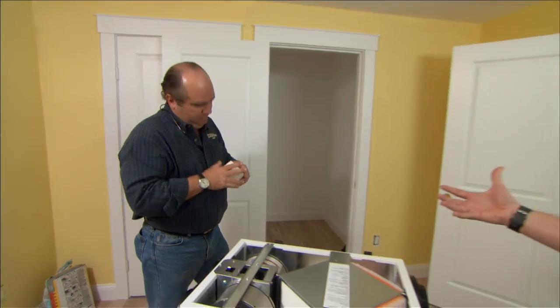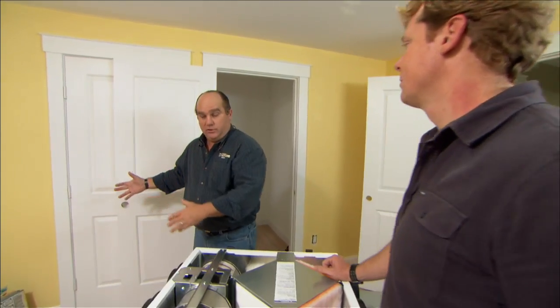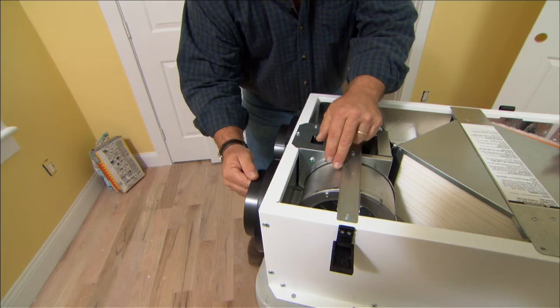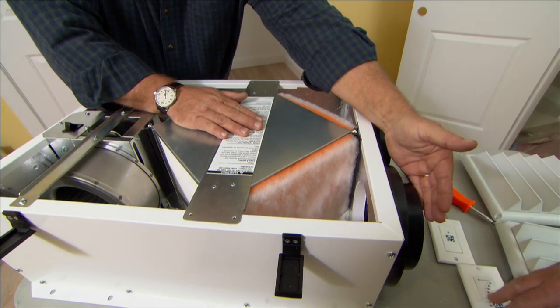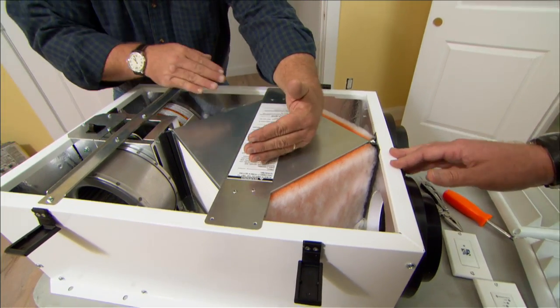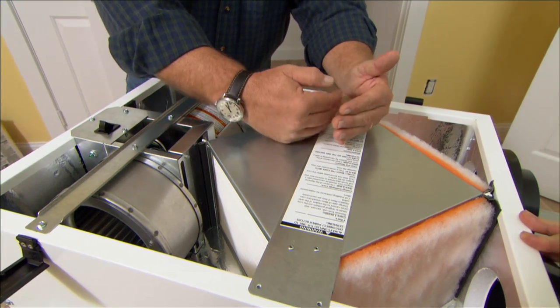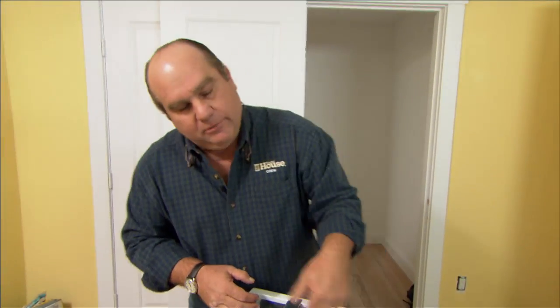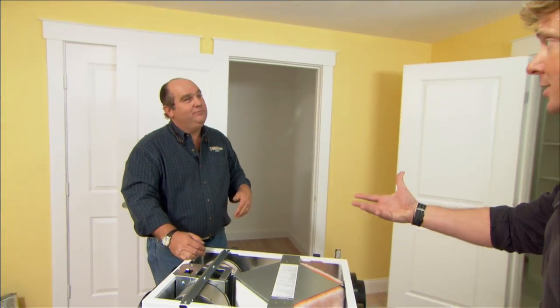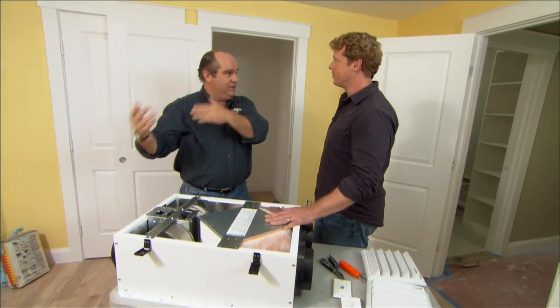In winter, warm air from bathrooms and kitchens — including smells from the kitchen range hood — enters one port and crosses the core. Cold, dry outside air enters the other side. Because heat goes to cold, 70% of the heat you already paid for stays in the building, while the bad air is exhausted outside and humidity is retained. In summer, the system works the same way in reverse — you don't want to bring all that humid, hot outside air in and have to condition it. The ERV handles efficiency in both heating and cooling seasons.